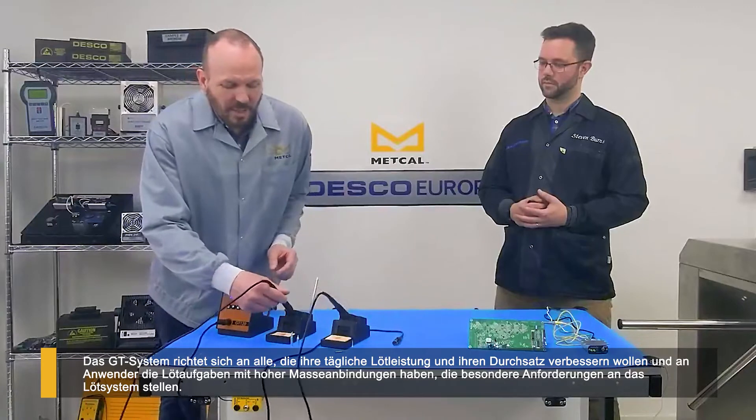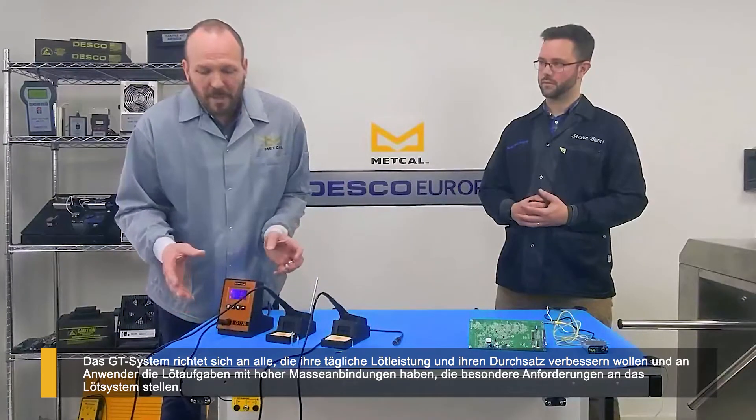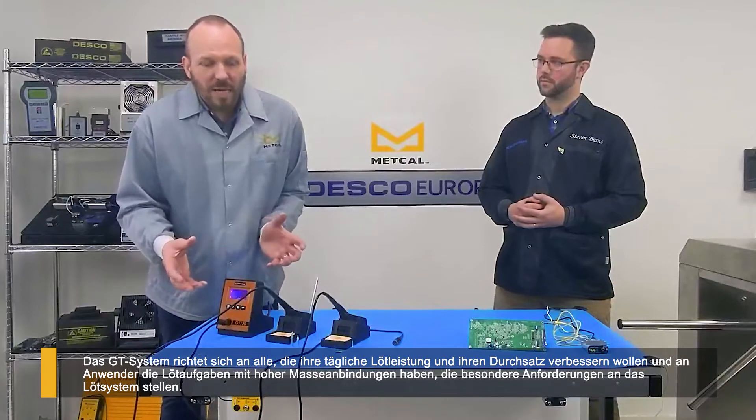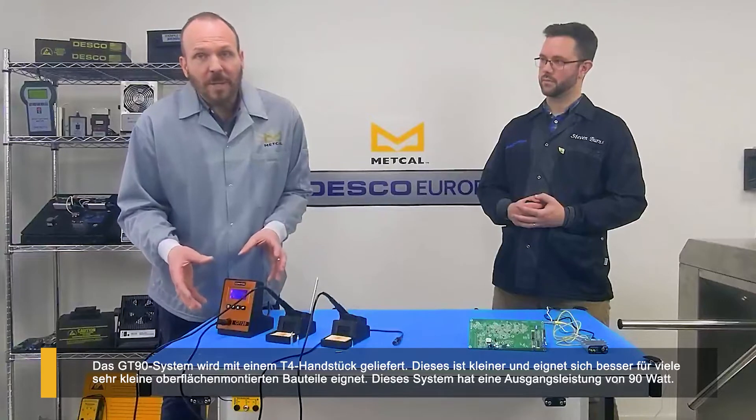Really what the GT is aimed at is performance for those people that use soldering tools daily. They want to improve throughput. They've got difficult to solder areas that they can't get hot enough. This system provides the power and energy to enable you to solder some of those more difficult things.